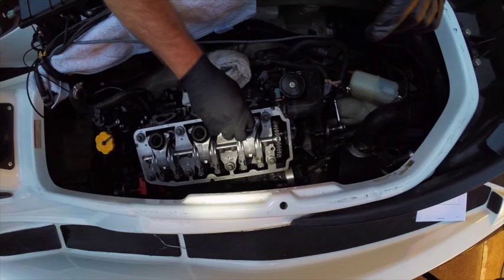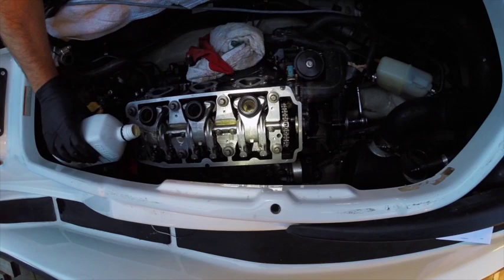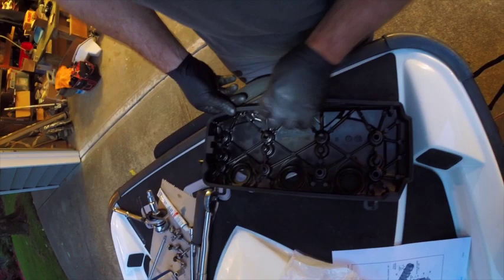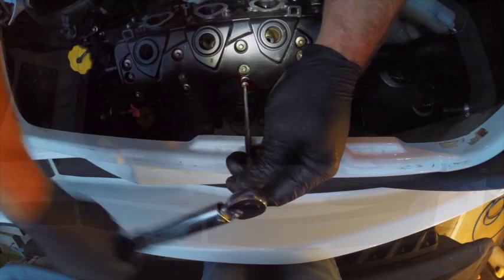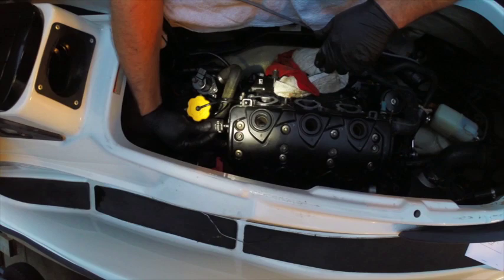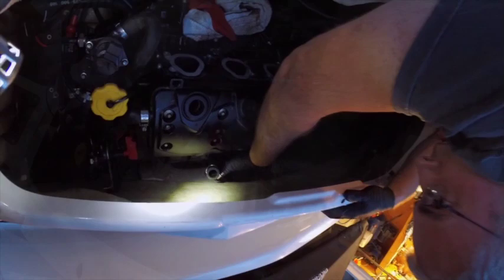Putting the top on — we've got the spark plug tubes. I'm just going to pour a little bit of oil in here just to help lubricate when we start it up. If you're on a newer model you could probably reuse the rubber gasket, but I decided to replace it. Torque is 89 inch pounds. Now attaching the rear coolant hose.